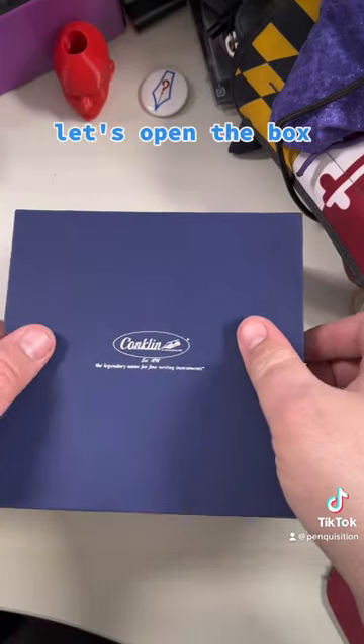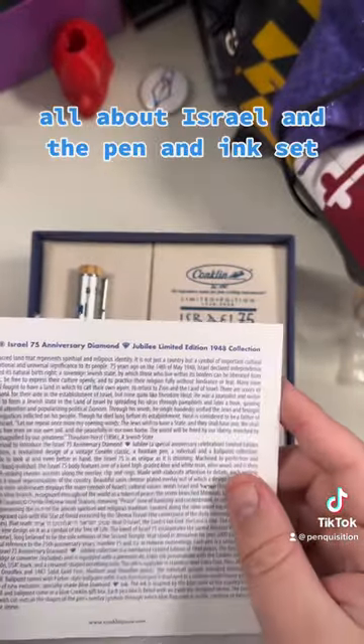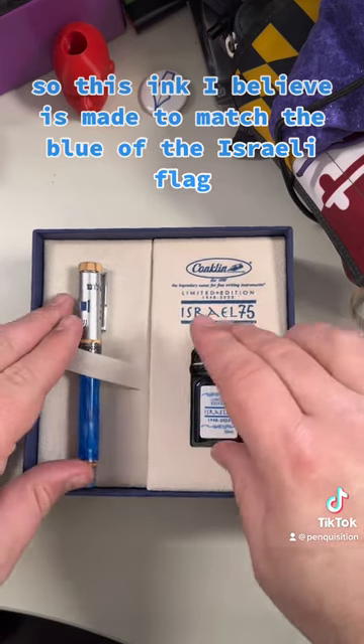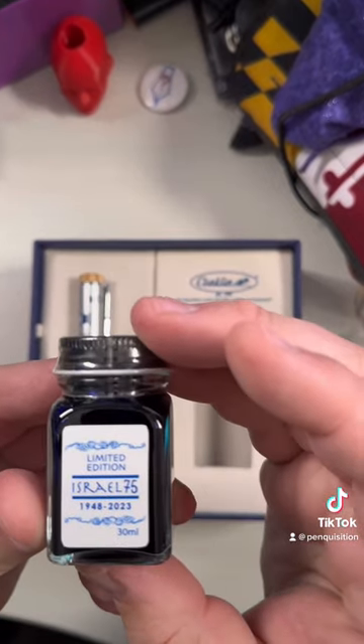Let's open the box. There's a nice card here all about Israel, and the pen and ink set. This ink is made to match the blue of the Israeli flag — limited edition ink.